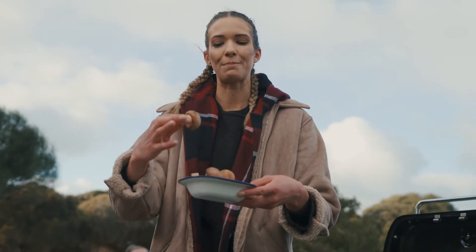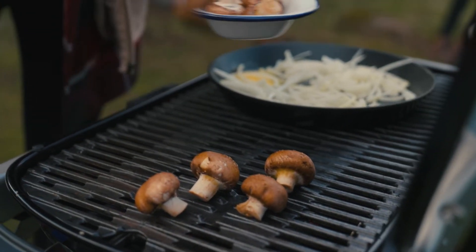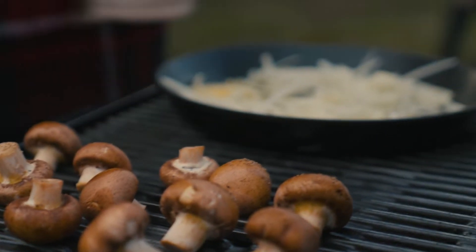These beautiful brown mushrooms — I've just coated them with a little olive oil, salt and pepper. They're going straight onto the cooking grill; we just want them to brown and get that beautiful flavour. I don't want to cook them too much, I don't want them to collapse — I still like my mushrooms nice and meaty.